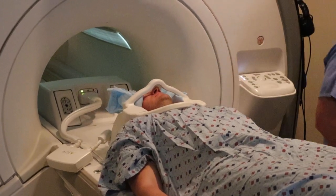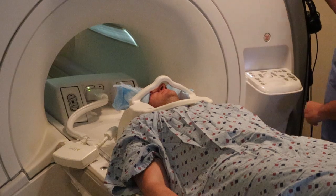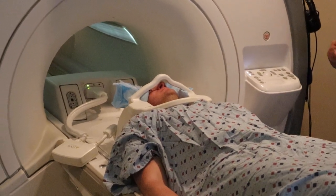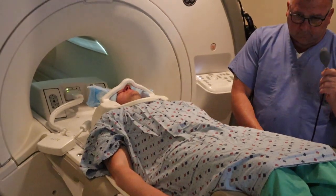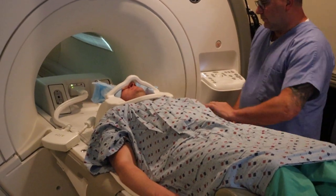The technologist is providing stabilizers to the left and right side of the head to keep the neck nice and straight. He's going to provide the panic ball in case the patient needs to communicate with the technologist.